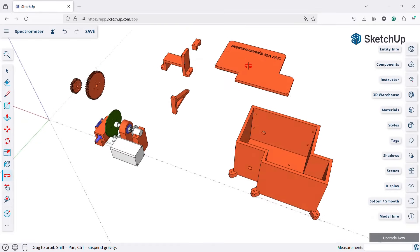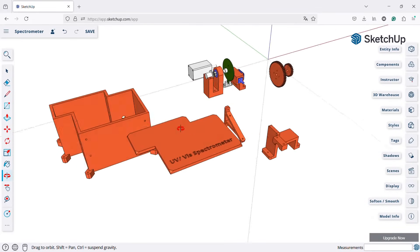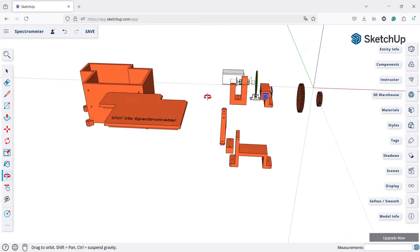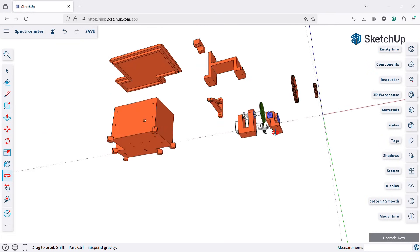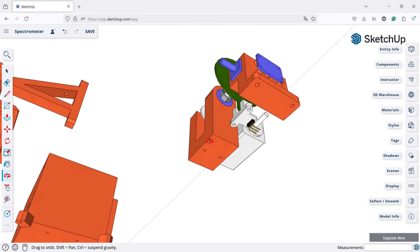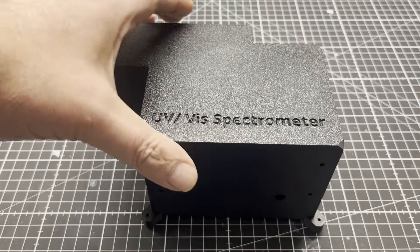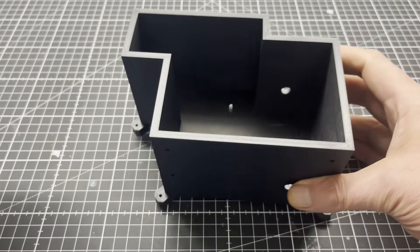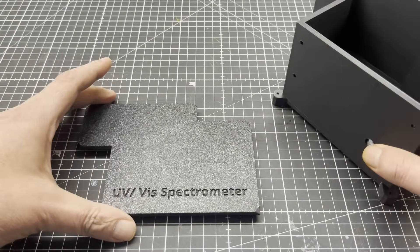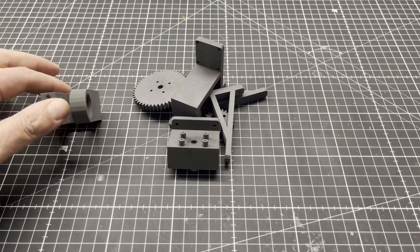Once that was all sorted out, I started modeling the spectrometer in CAD. As usual, I first modeled the parts like the stepper motor, sensors, cuvette, etc., and then moved to the 3D printed parts. The housing and lid were printed using an FDM printer with ABS at solid infill. The remaining parts were printed using an SLS printer with PA12.